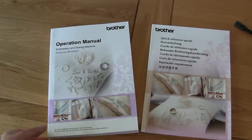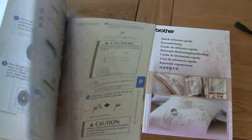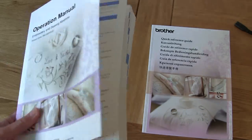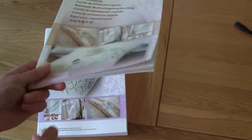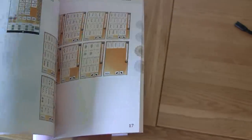The documentation that comes with the machine is rather exquisite — beautiful, thick, and all in English, with words and pictures. We'll also be doing our own tutorials which can be loaded into the machine and watched on it. The quick reference guide is full of colour pictures of all the built-in designs, sewing times, and all the various stitches available.